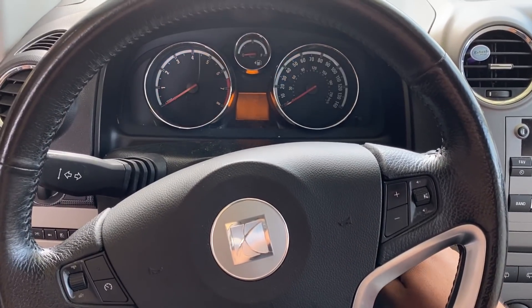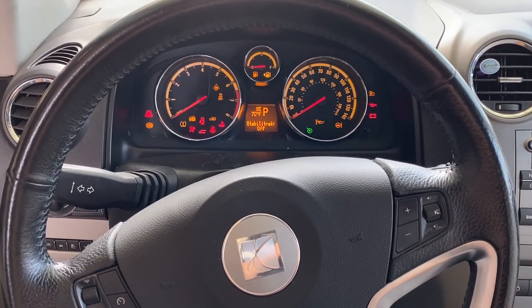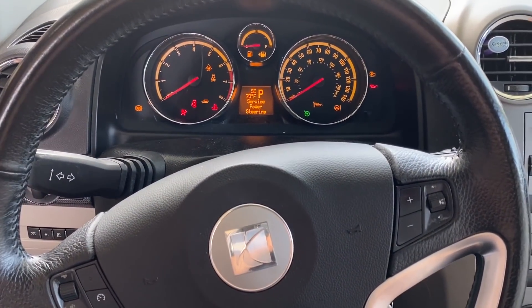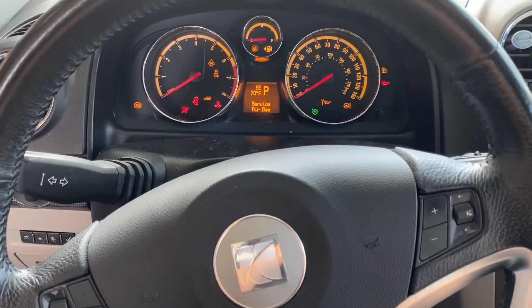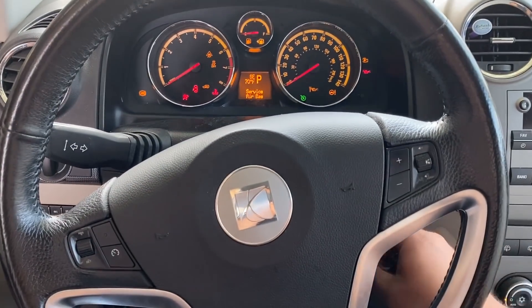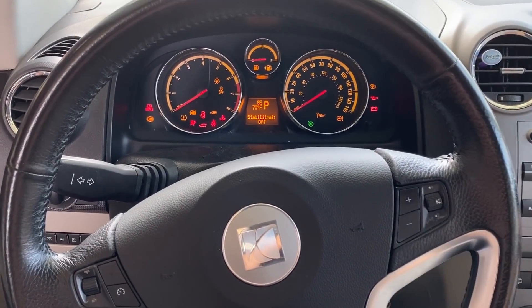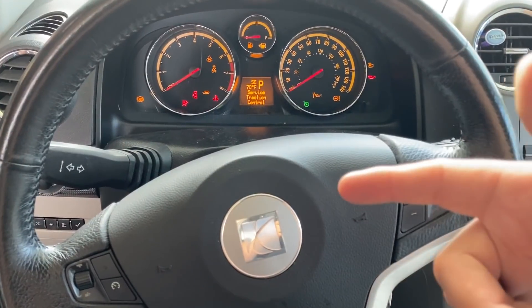As you can see, I turn the key — the engine does not crank, nor does it attempt to crank. The only thing that happened was the lights on the instrument panel dimmed. Let me show you that again: I crank the key over and nothing happens. The first thing I want to do is hook up the scan tool, see if we have communication, and go from there.